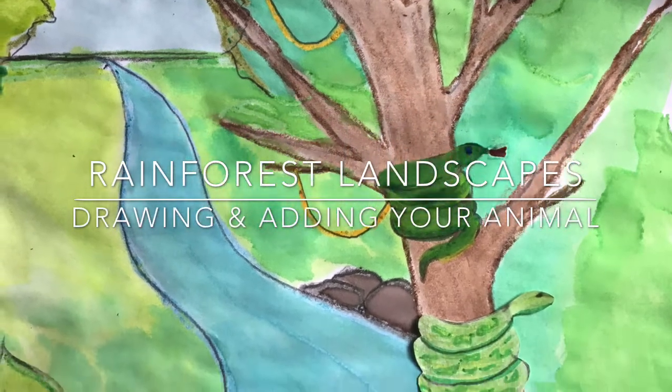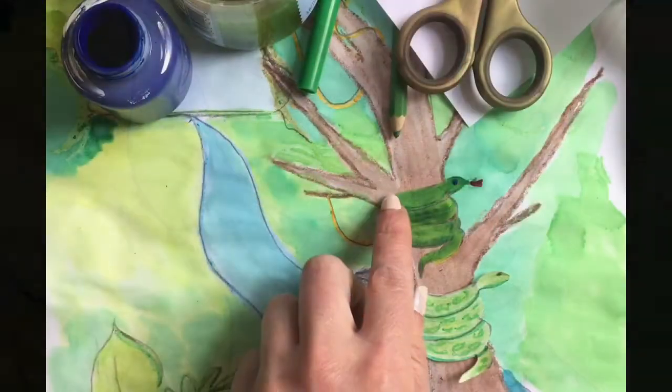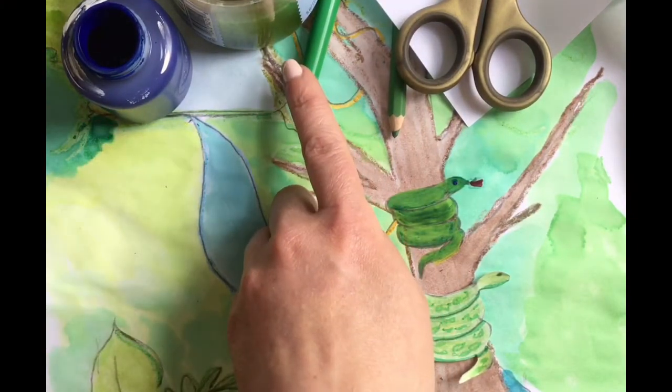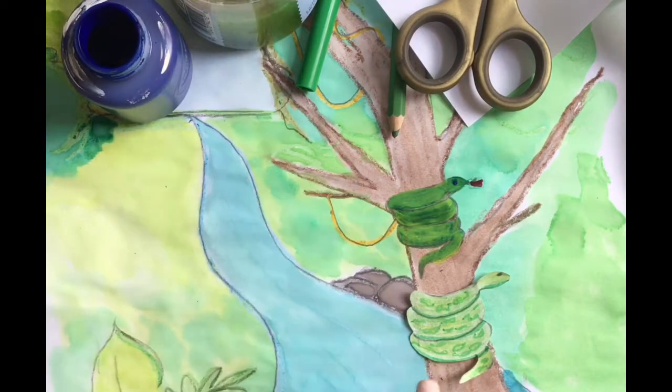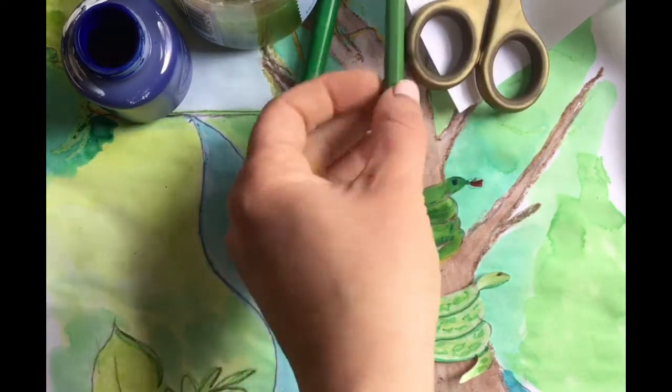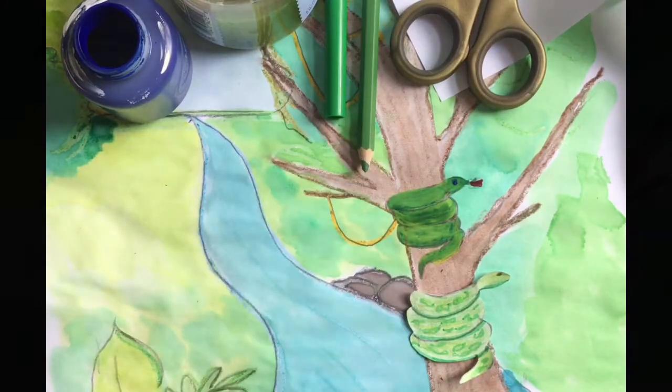Rainforest landscapes — drawing and adding your animal. If you'd like your animal directly on your landscape, you can use paint or marker. If you'd like to cut it out, you can use paper, scissors, and any drawing materials you like, like colored pencils, markers, or crayons.